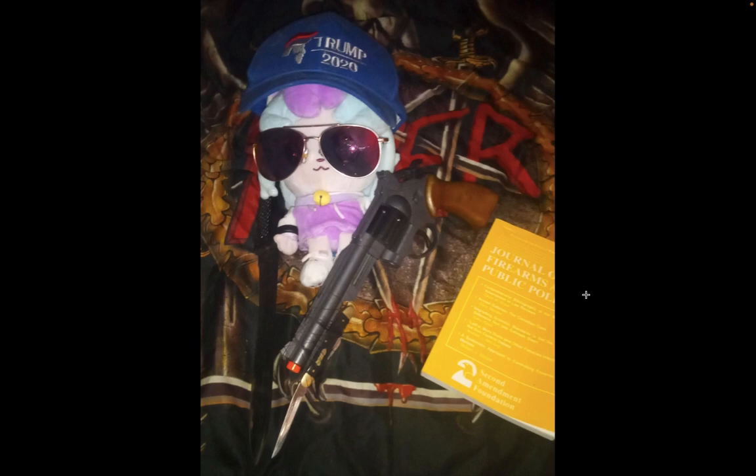This next submission is from someone with no guns in my community — he threatened my family if I didn't post it. We've got an M1 Garand bayonet attached to whatever that is. We've got a BB gun from Bass Pro Shop with a pocket knife bayonet attached. He's also got a Trump 2020 hat. This is the best submission yet.